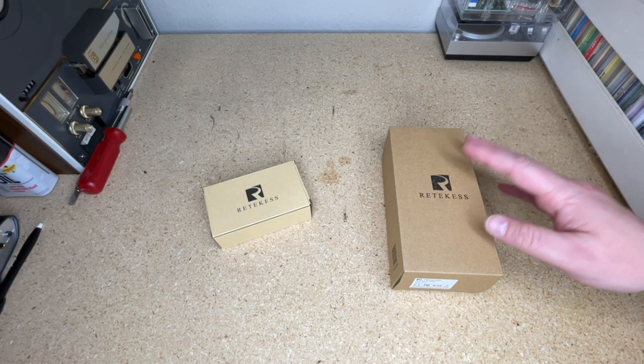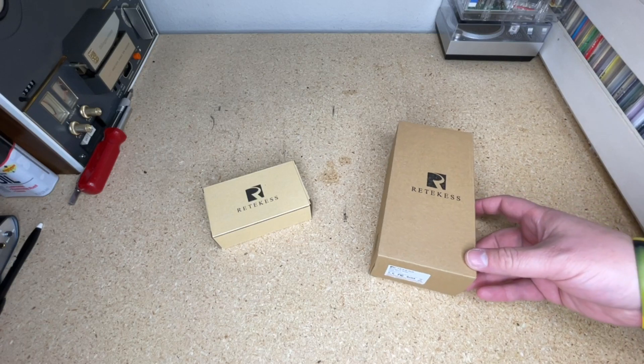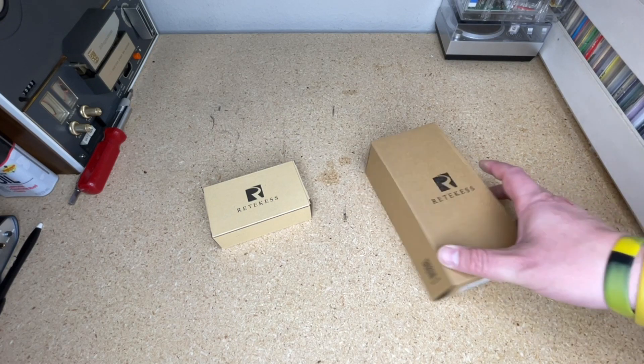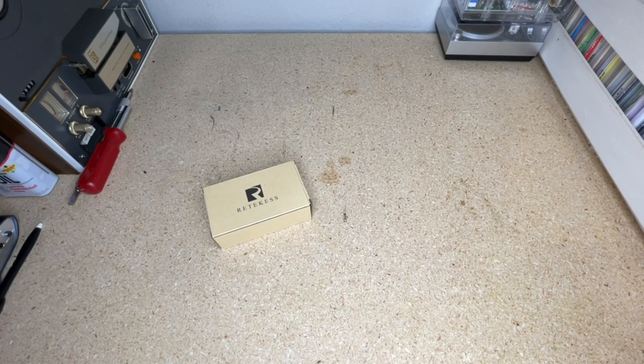Today we're looking at two radios. These are both from Reticus, and Reticus has done some amazing stuff. It was sort of an unlikely pairing that we were able to work with them on reviewing a lot of their products over the years, and I have been so impressed — and a lot of you have told me the same thing. So I thought we'd look at two more radios we haven't looked at yet. Should we start small or start big? I think we start small.